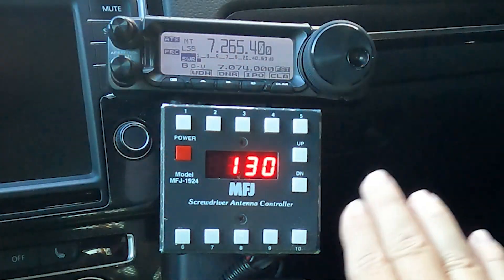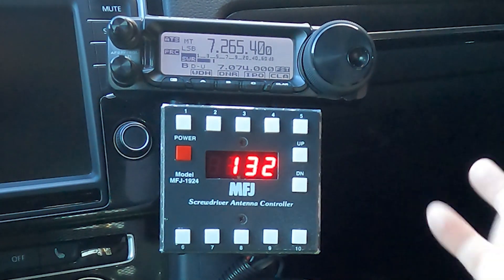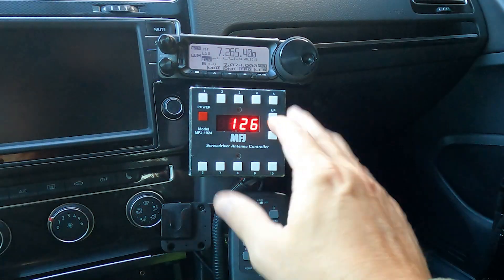Look how much space is in between all of these buttons. So if I miss, all I have to do is hit the button again and it stops. This is way easier. And I know even easier would be not to have a tuner at all and just do it all manually, but I like the automated aspects of this.